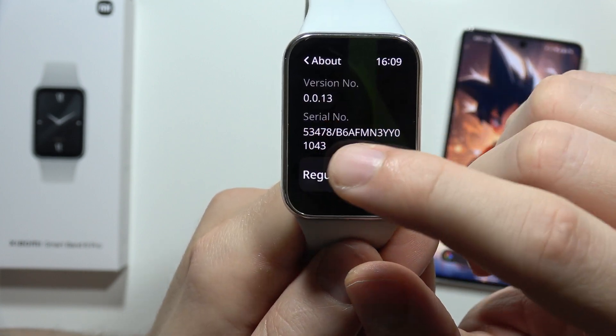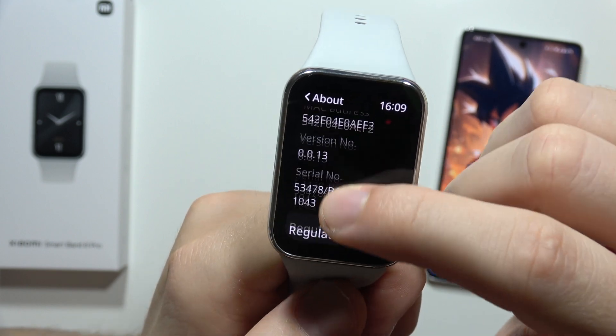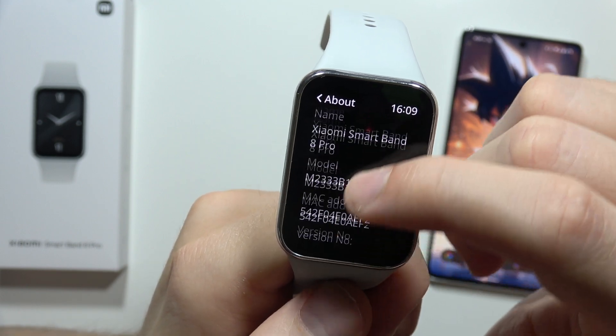Now from here you can actually find the serial number of your Xiaomi Smart Band 8 Pro, and that's all.